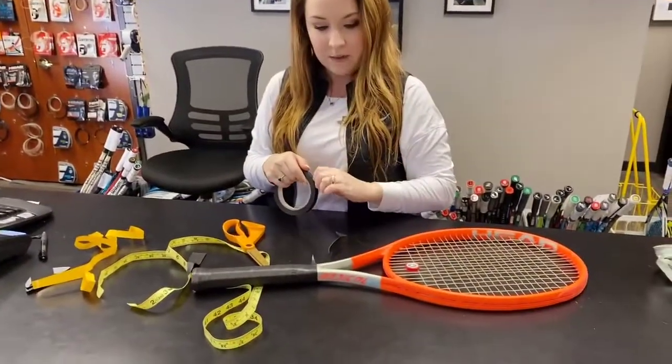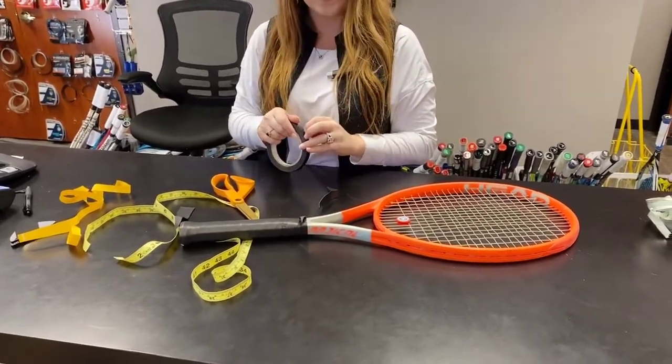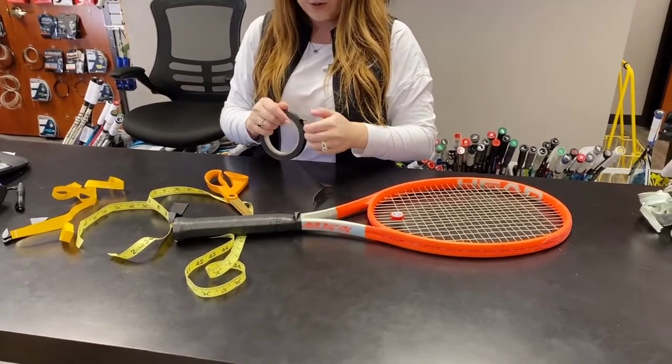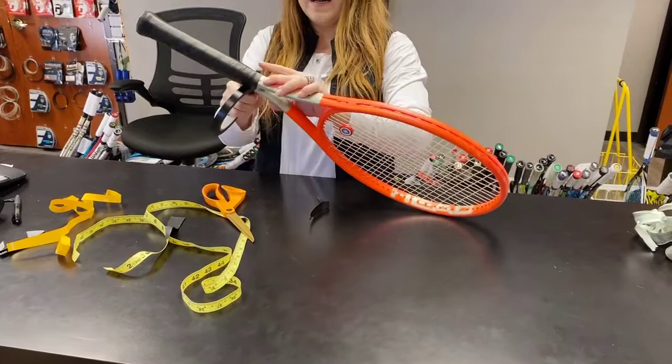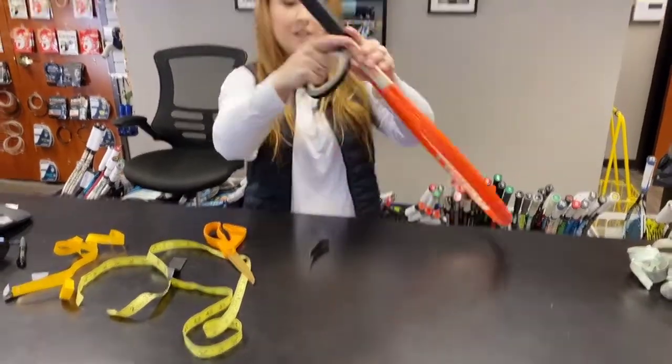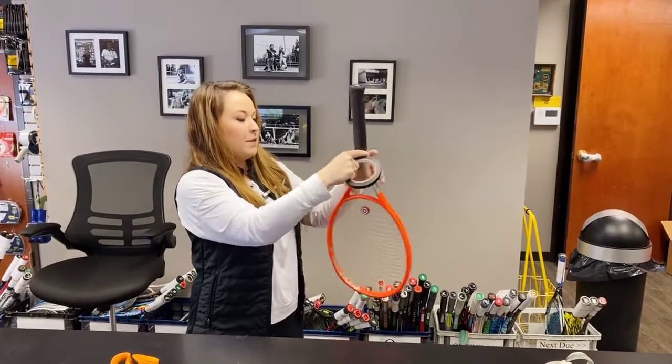I use this finishing tape. It does come with tape in the package, but I like this — it's pretty much like electrical tape and I think it holds a little bit better. I like the fact that there's no writing on it, like where it says Wilson or whatever grip you're using. You just wrap it around a few times.